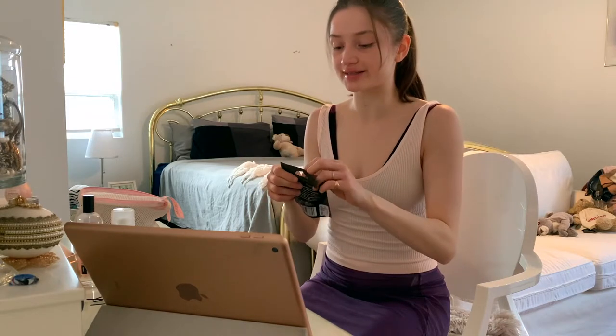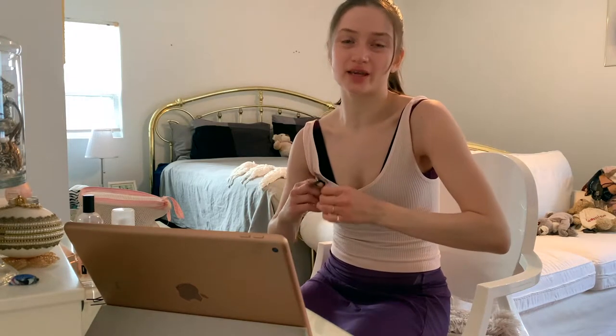I got this new eyelash curler that's the same as my old one, but my old one just keeps breaking. And of course I had to get pink. Curl them.